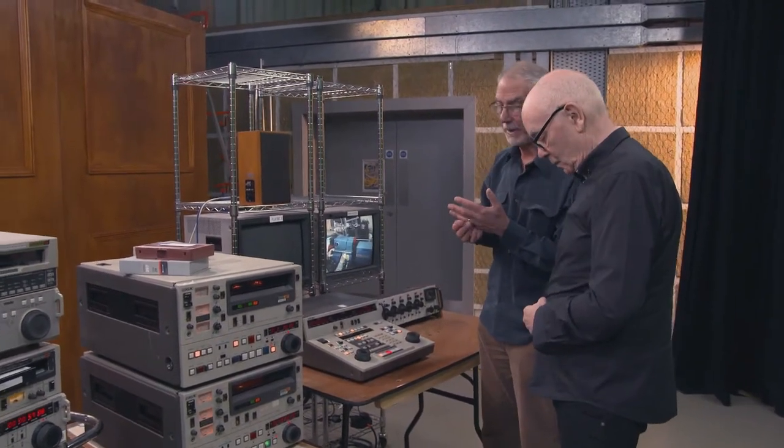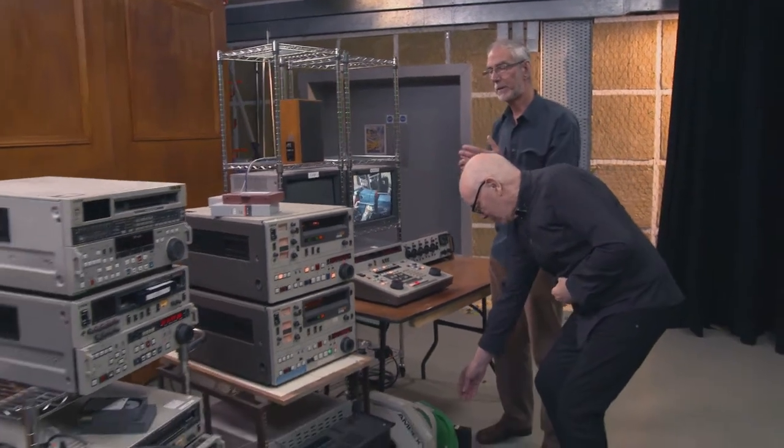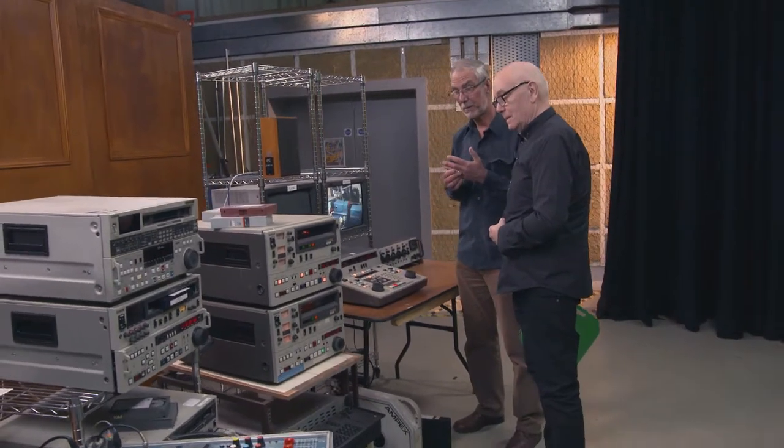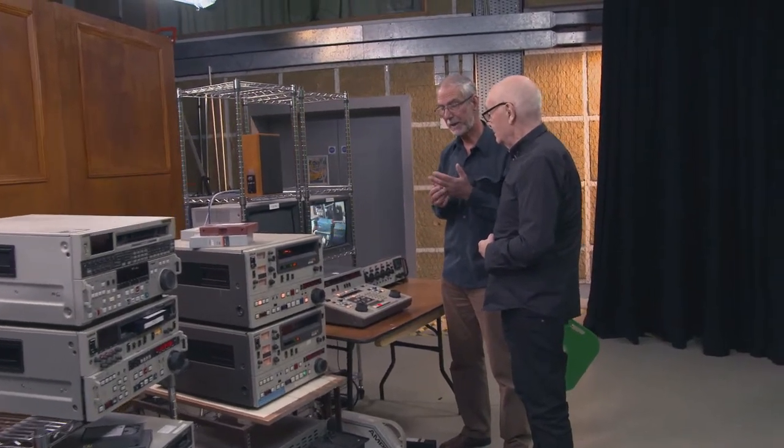We went to D3 and then that became dead. It's a nightmare trying to work out a format that is going to last into the future. Anyway, so two-inch had its day.